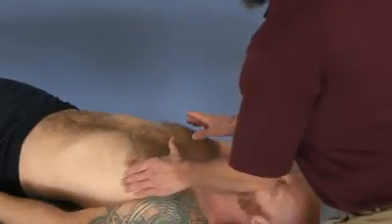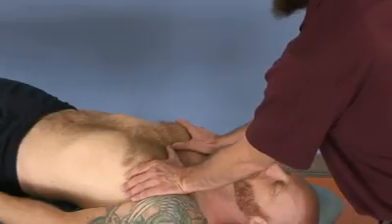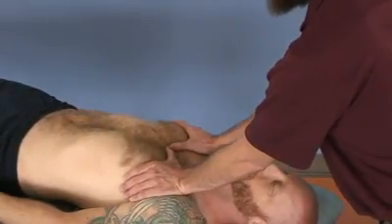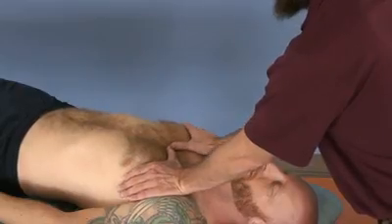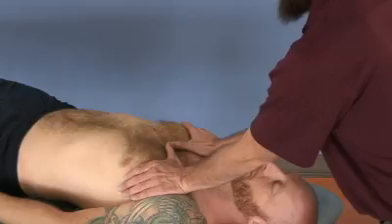This technique is the thoracic pump to augment both the respiratory mechanics and the diaphragm, as well as the lymphatic return. Contact the anterior chest, and make sure your fingertips point outward towards the axilla.